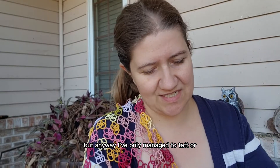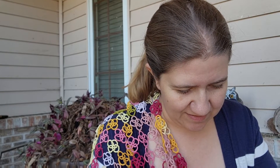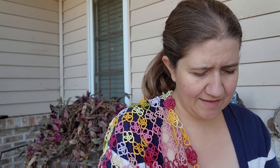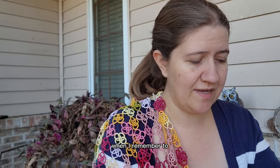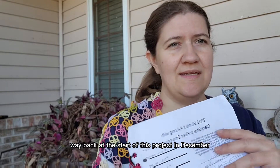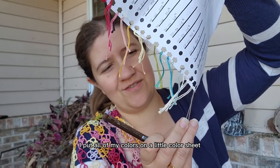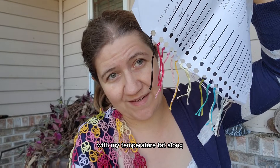I've only managed to tat through September 13th. I'm not even halfway through September, and it's halfway through October. So I am still following along. I have been writing it down, kind of when I remember to. And if you recall, way back at the start of this project in December — oh my gosh — I did make sure that I put all of my colors on a little color sheet so that I could keep following along.